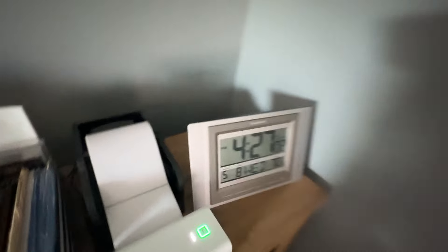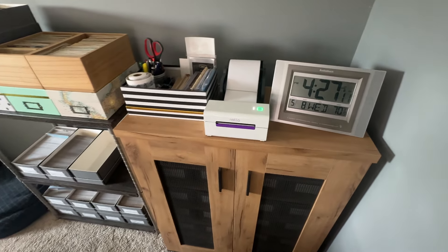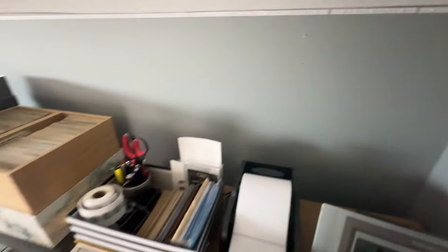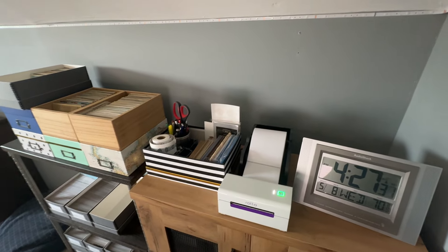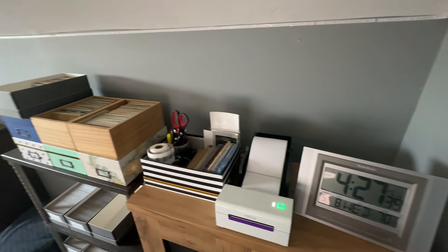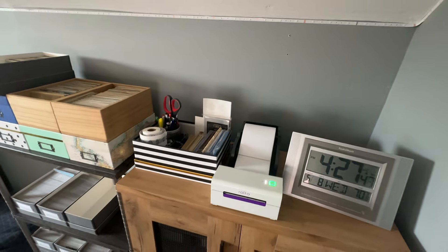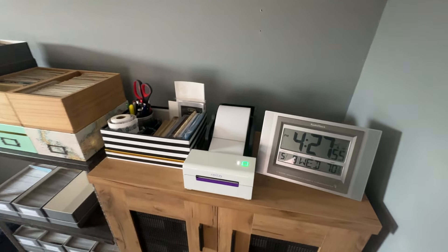Now behind me I have the area where I print labels, and this is my original postcard cabinet where I have most of my listed inventory stored. This is my Rolo — my scanner and my Rolo are now connected via a wire to my computer. I did try to connect them via Wi-Fi at first but had trouble because I have a Google Nest mesh Wi-Fi system, and some older devices don't work well with mesh Wi-Fi since there are multiple access points. So I decided to hardwire everything and I've had no problems at all. If you're working on a desktop, I highly recommend hardwiring everything.